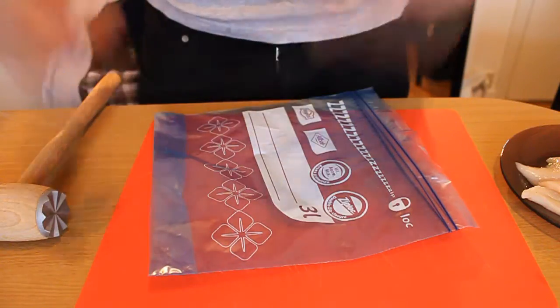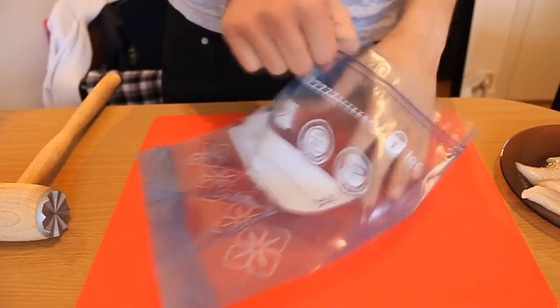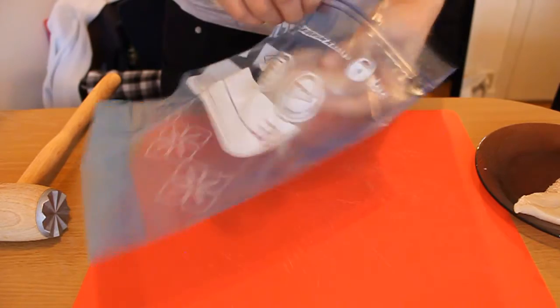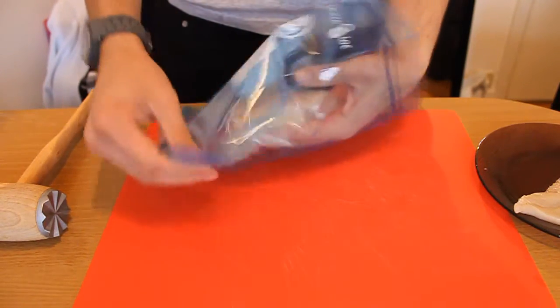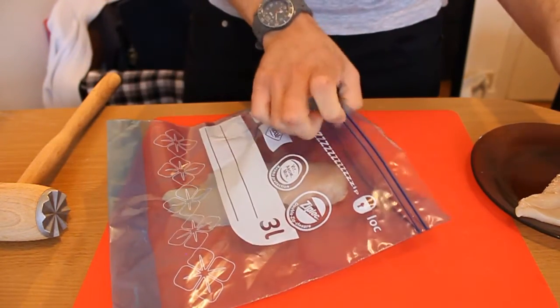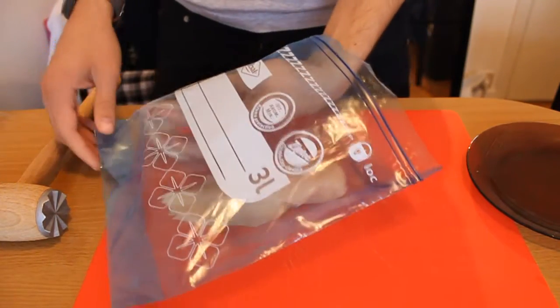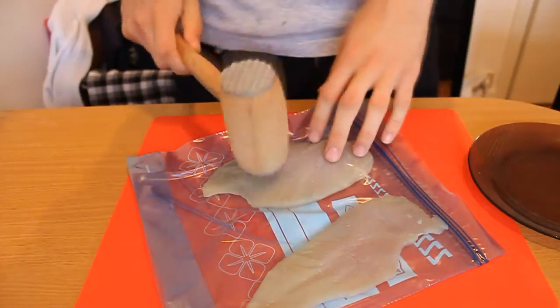First of all, let's tenderize our chicken. Take a zip bag and put your chicken breasts in there. You can also do it with kitchen foil, of course, if you don't have a zip bag. Then beat the crap out of it.